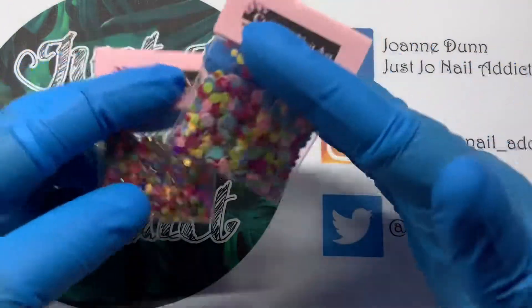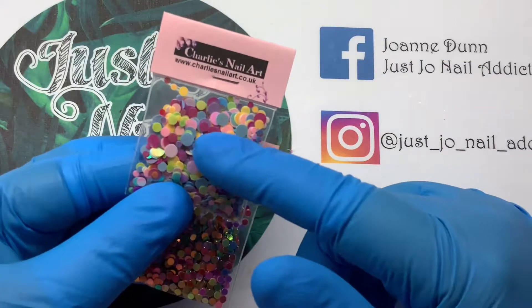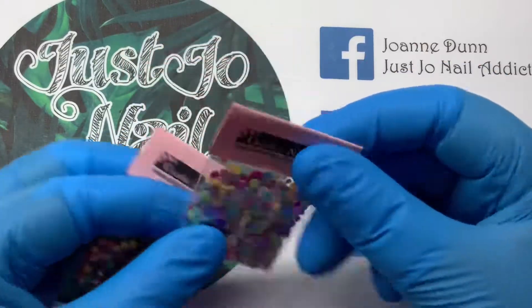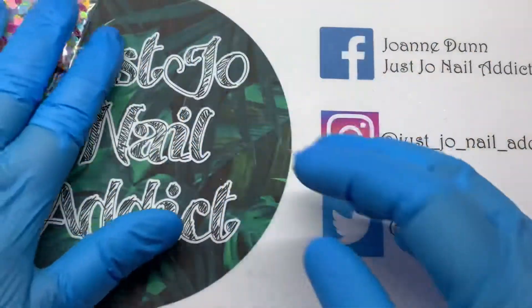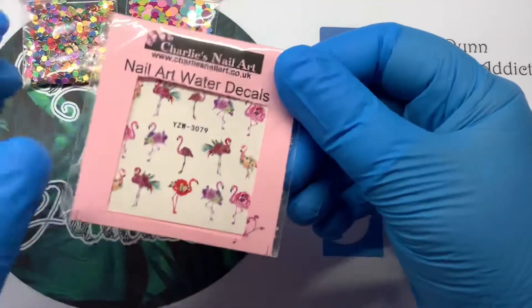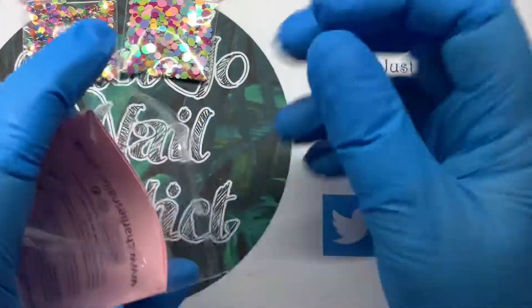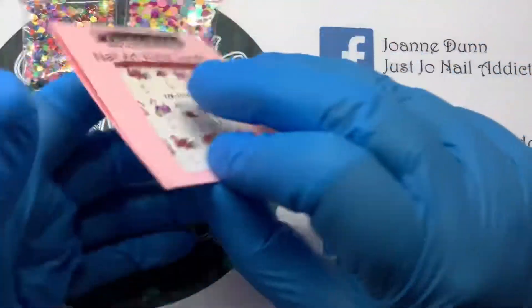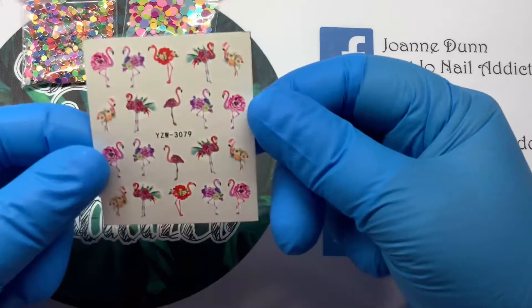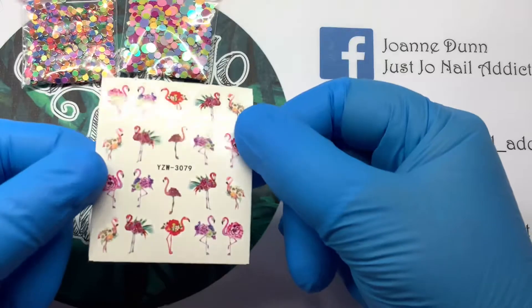These things would be great if you wanted to do a flower — you'd put a fairly large one in the center and then put some smaller ones around the outside, something different. So that's those two. I also picked up these water decals because I haven't got anything with flamingos — I missed out last year on doing a flamingo set so I thought I would pick some up. They're really pretty as well because they've got like a flower on the back.